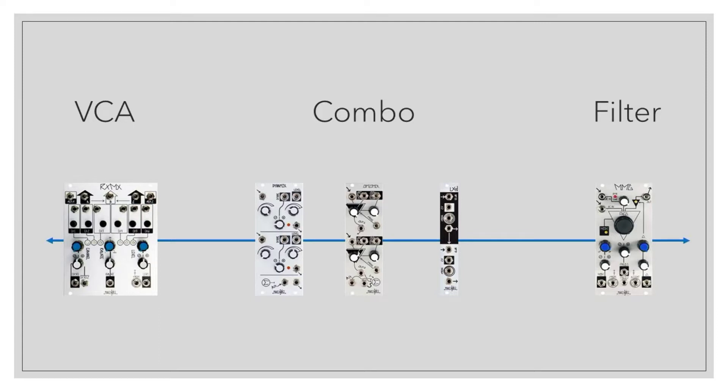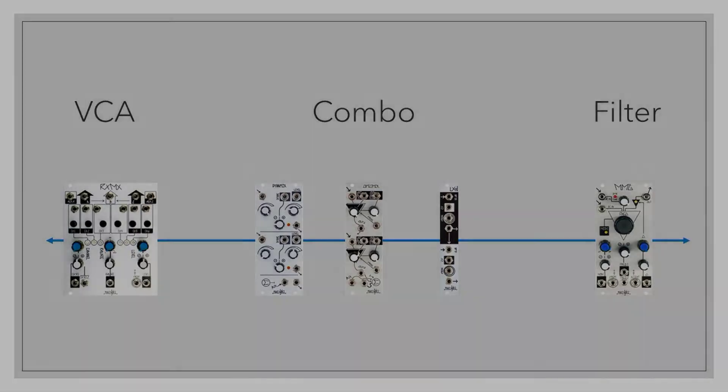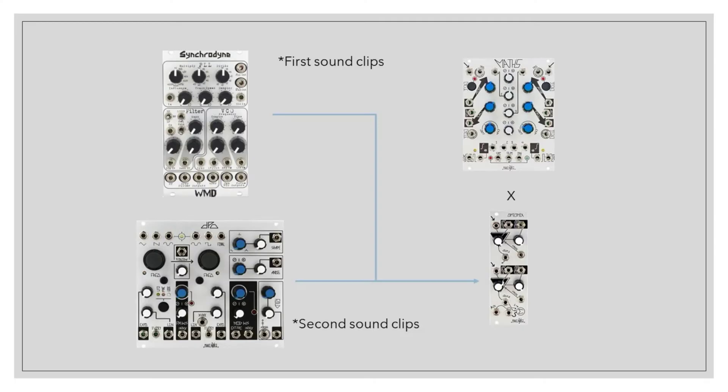The standout quality of the low-pass gate is the slower decay time that is usually the product of the vactrols. Even with very short gates or triggers, the sound will naturally decay at roughly an exponential rate. I think the best way to relay this is with short percussive sounds that really highlight this decay.